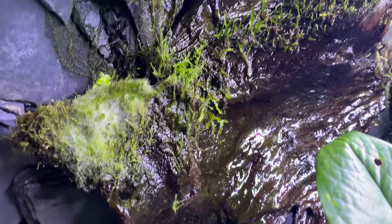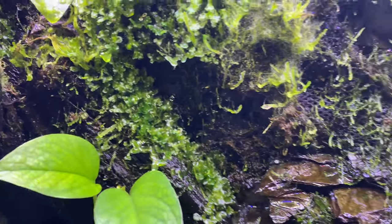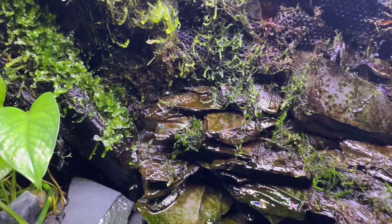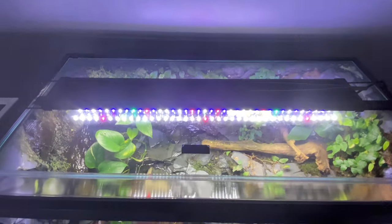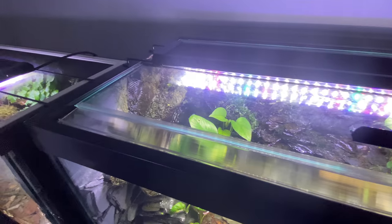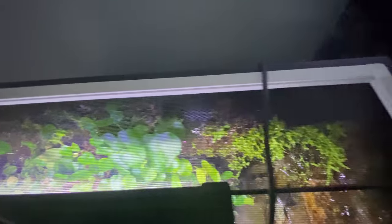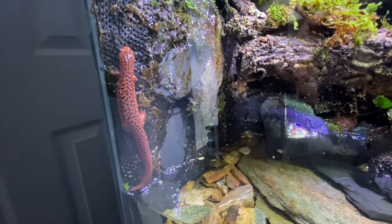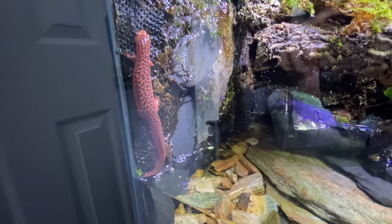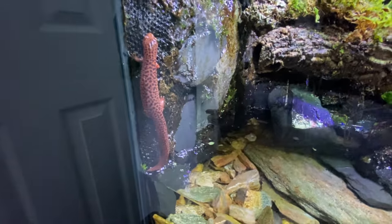One of the most important things is lids — boring, but very, very important when keeping any salamander. I recommend one of the following: an acrylic lid cut to size with ventilation holes drilled, making sure the acrylic doesn't warp; polycarbonate lids cut to size with ventilation holes; or screen lids that are tight-fitting. If the animal can fit its head through, it can get through — believe me, they can and will escape. There's a 99% chance you'll never find them, as they'll shrivel up and die in some forgotten corner of your house. I've caught this one climbing and it will absolutely try to escape.